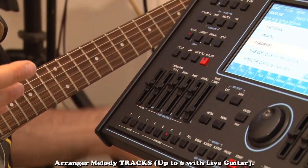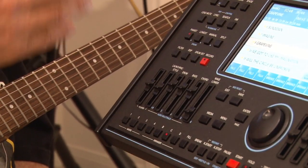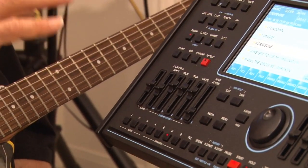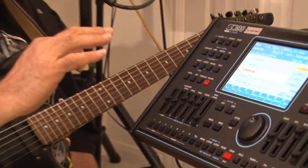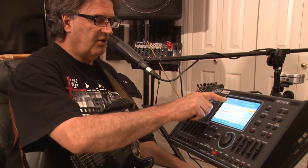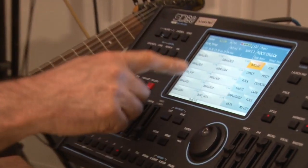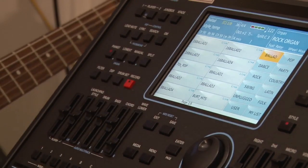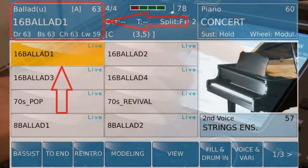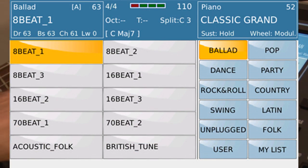There are hundreds and hundreds of beats and they come with the machine, and they all have pre-programmed bass lines. You can fix and change a lot of this as well. If we go over here and hit this button, you can see there's a base called ballad, there's an area for ballads, there's dance numbers, there's rock. These are all different styles.